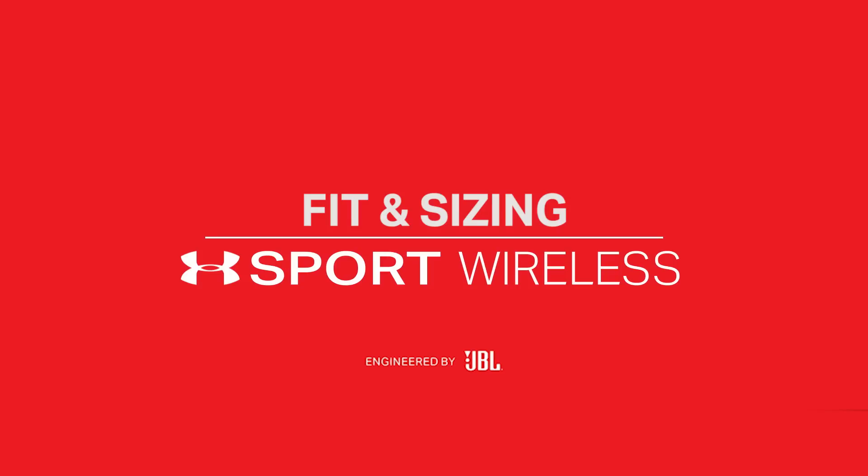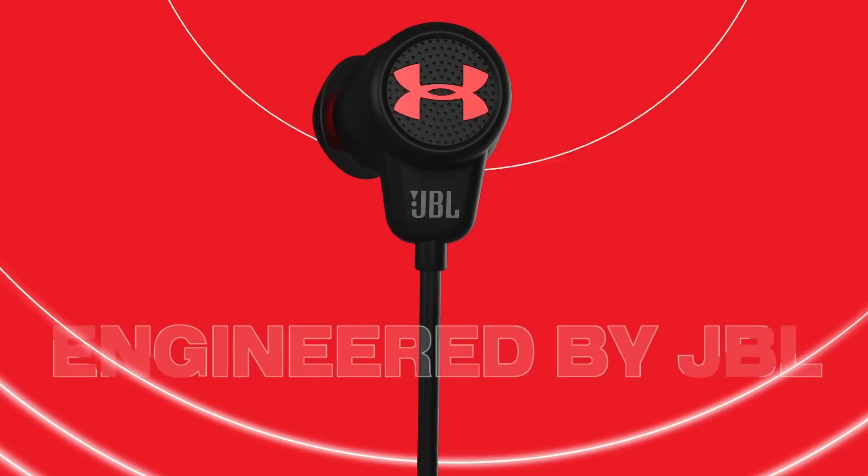UA Sport Wireless, engineered by JBL, have a unique design which fits in the bowl of your ear versus your inner ear.